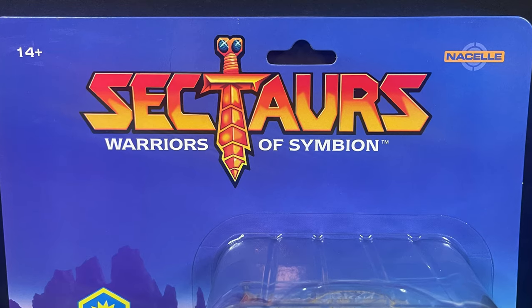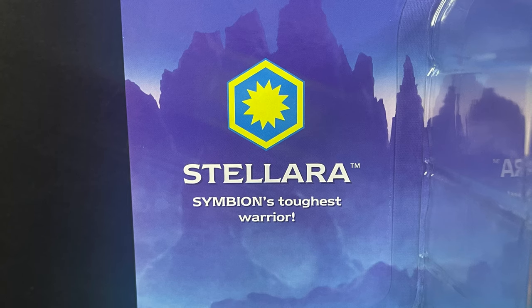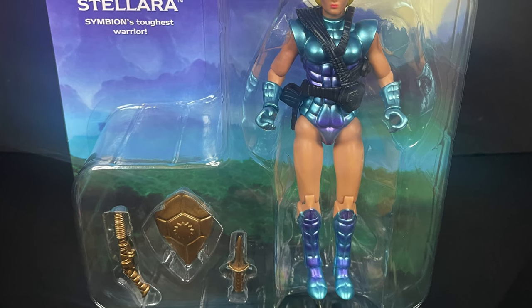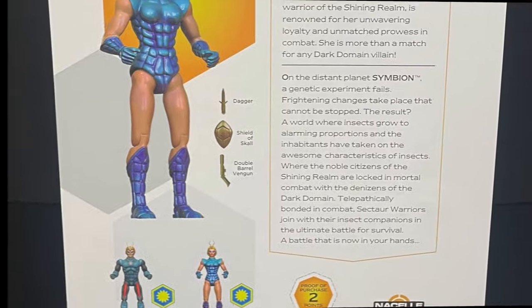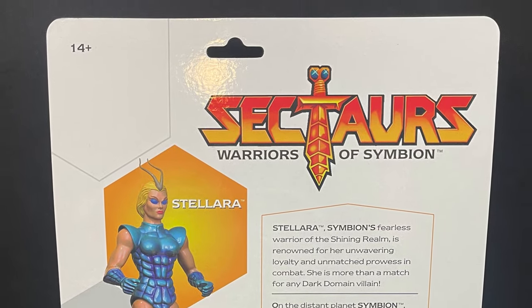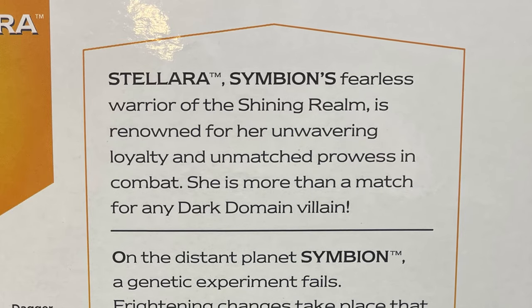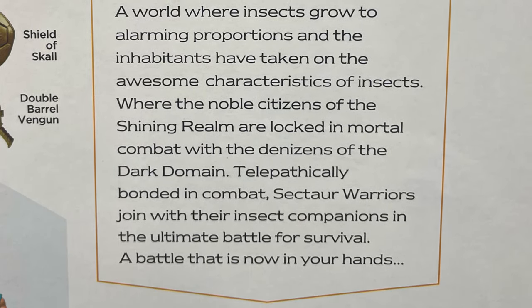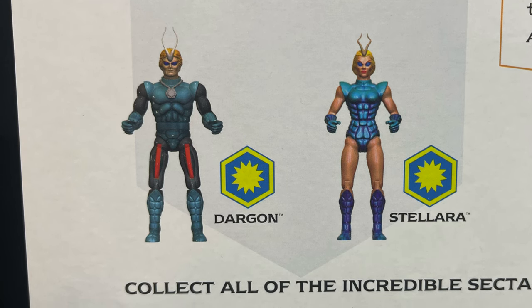All of which come on a nice blister card with nice artwork — Sektars right there at the top. Stellara, Symbion's toughest warrior, and of course she is figure number one from wave one. On the back side of the card you get a nice write-up, you get nice renders of the action figures. I really appreciate the write-up for someone who never collected Sektars — it's nice to be able to just turn my brain off and just appreciate these as new toys.